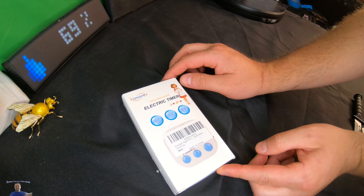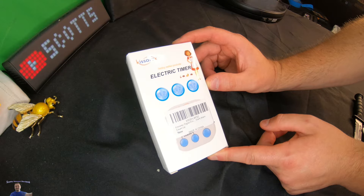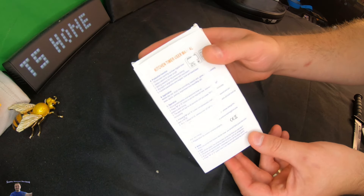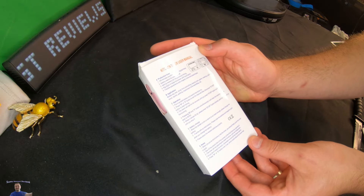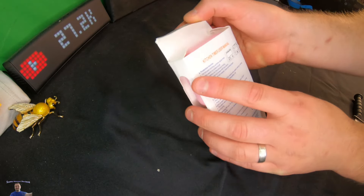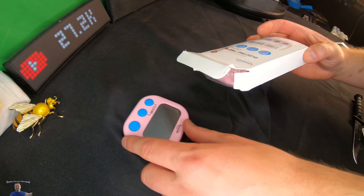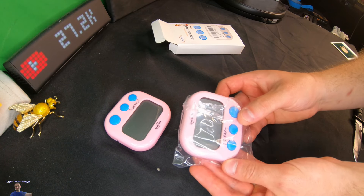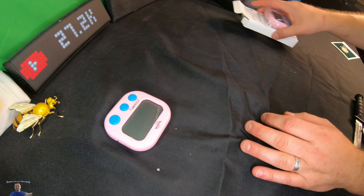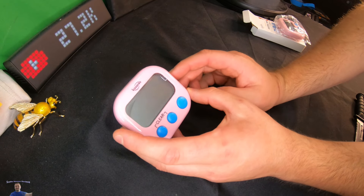Hello everyone, welcome back to Scott's Honest Reviews. Today we are reviewing an electric timer — this is a double pack kitchen timer, but you can use it for anything: relay races, kitchen use, working out, recording YouTube videos, and more.